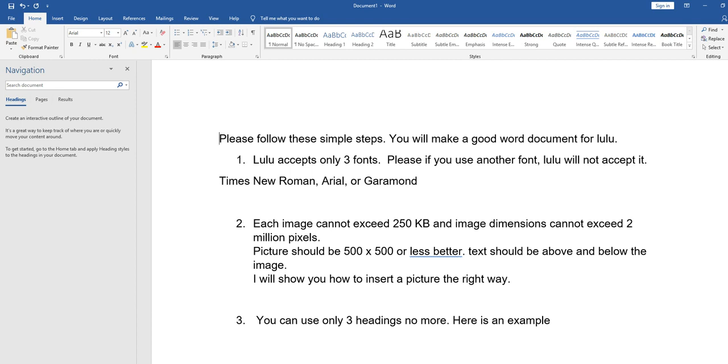This is a very important thing you must do. If you don't follow this rule, your document will have problems and will never be accepted no matter what else you do. For example, if you like Times New Roman, keep your entire document in that font. If you prefer Arial or Garamond, that's fine — just be consistent throughout.